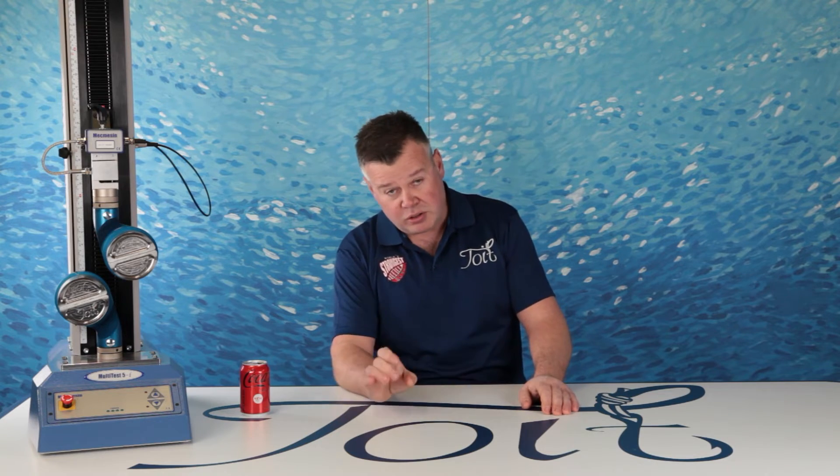Let's take a look at the mono-to-mono test results. Don't forget to pause if you need extra time to focus on a certain result.